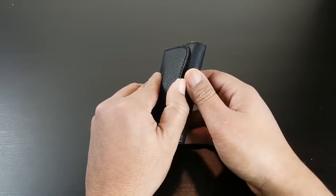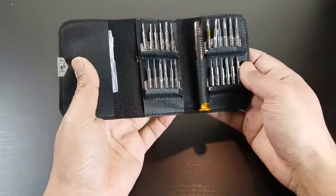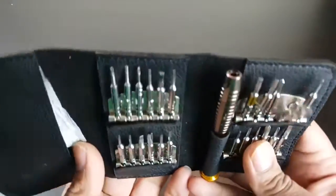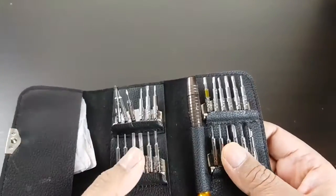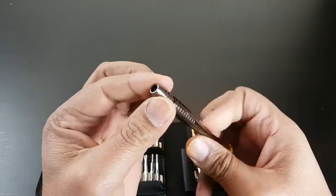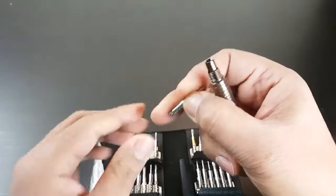Hi everyone, today we have a 25-in-1 precision torque screwdriver repair tool set for watch, cell phone, and even sunglasses — so you get 25 different items. It's really handy for all those little screws. From Banggood as usual, so you get your screwdriver — take that off, take this off.